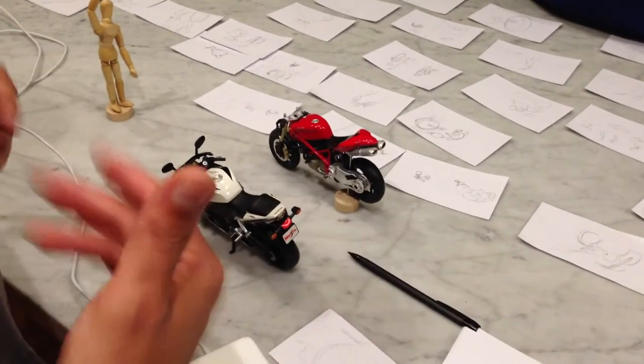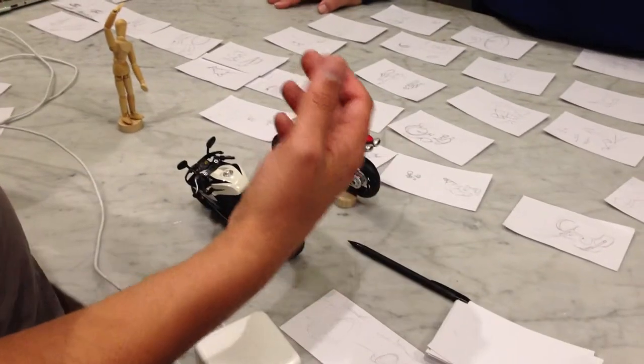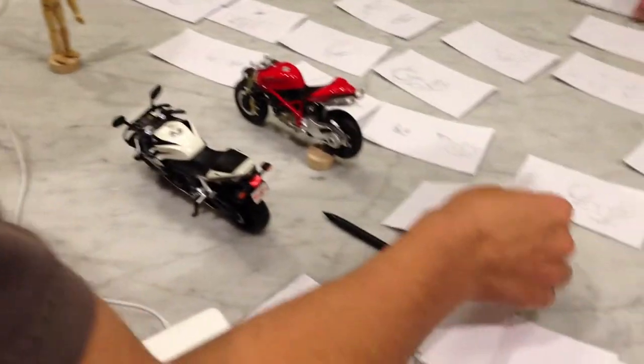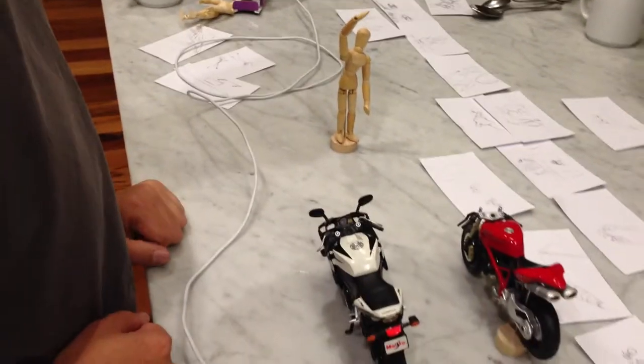What we're looking at here is we're going to try to piece together two shots to pull off the idea that we have our master of ceremonies here, represented by this little mannequin here.